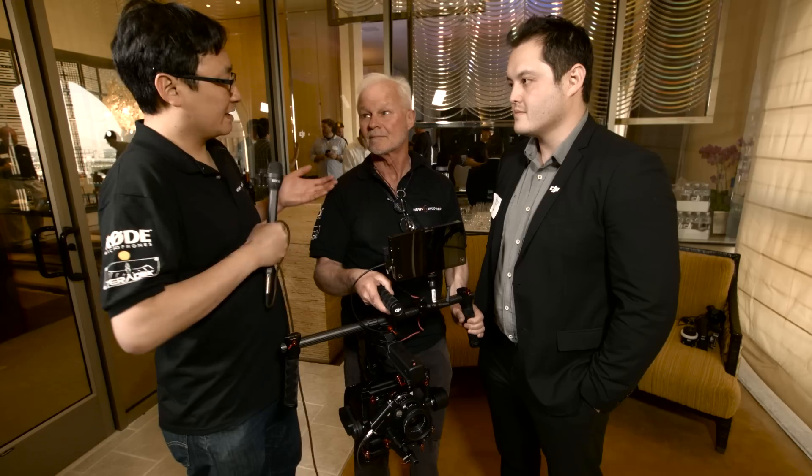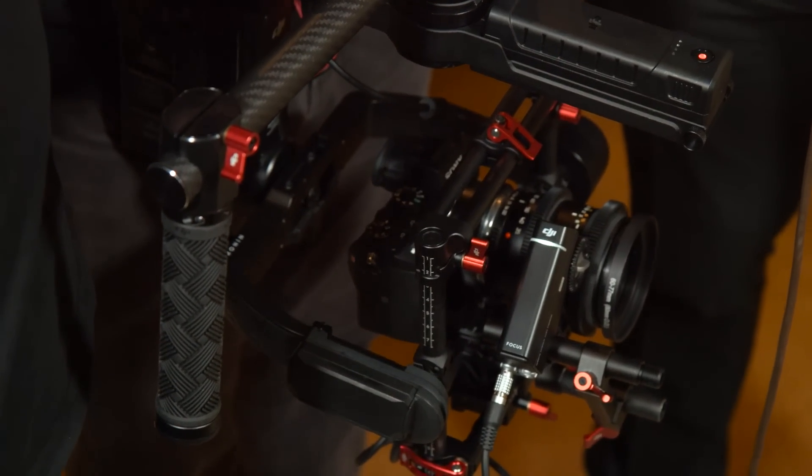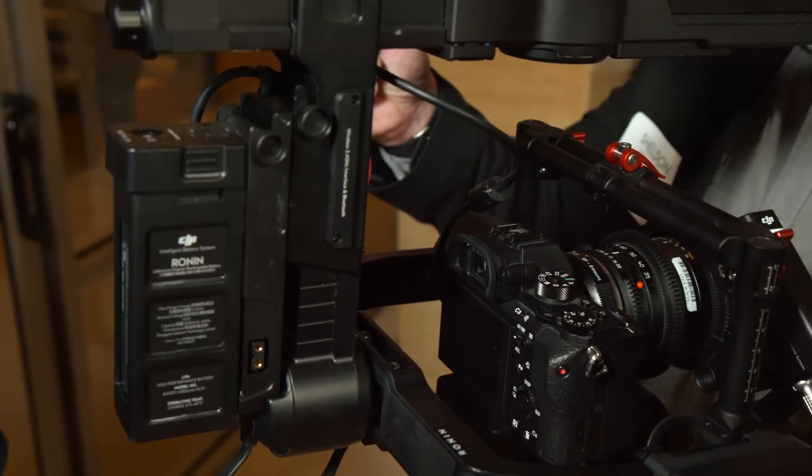I'm here at the DJI event at NAB in Las Vegas, joined by Sheldon from DJI and our good friend Rodney Charters, who's volunteered to work with New Shooter this week. This is the brand new Ronin MX. Please tell me a little bit about it.